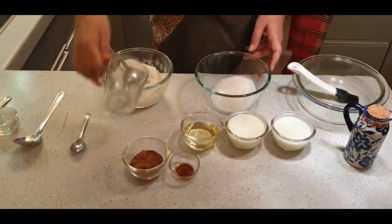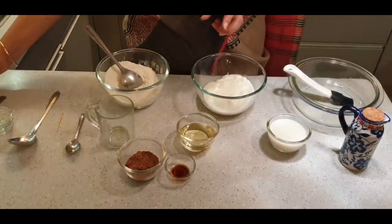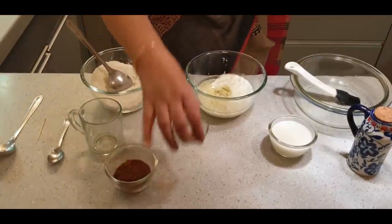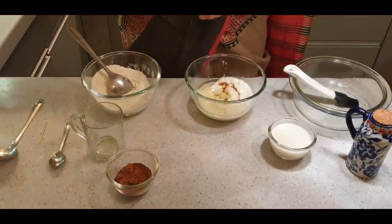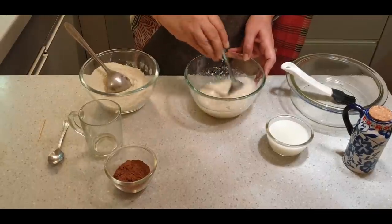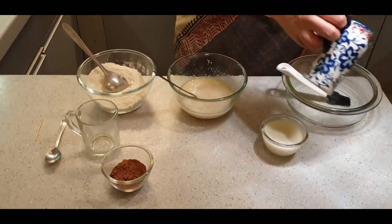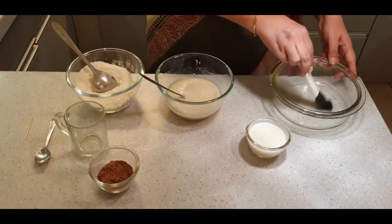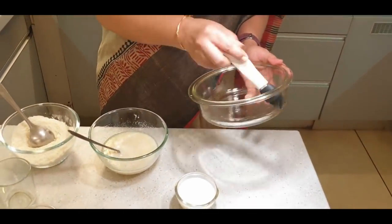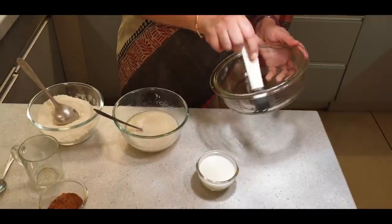In the meantime, we will mix the sugar with the wet ingredients — the curd, oil, and vanilla essence — and mix it well. My baking dish has a little oil and I will just grease it. Before I started the whole process, I am going to preheat the oven at 180 degrees Celsius in bake mode, so that by the time we are mixing and setting the cake, the oven is preheated.